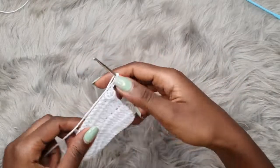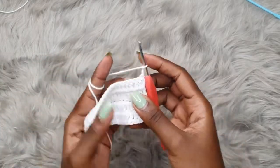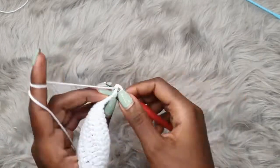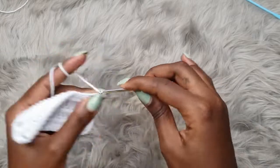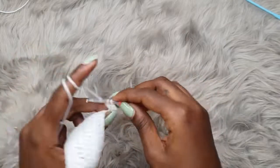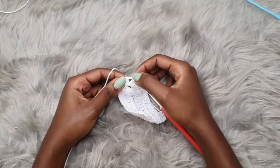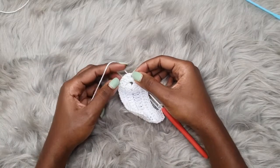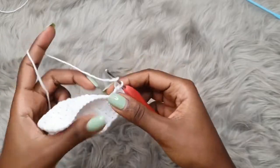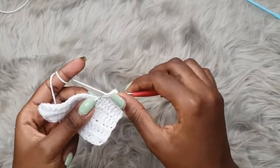The third row is just going to be the same — you're going to chain three, turn your work, and repeat row two. The chain three is attached to the first stitch, so start from the second stitch placing your double crochet, going all the way up to the chain two space. Once you reach the chain two space, place two double crochets, chain two, and two more double crochets, then finish up your row. I'll demonstrate one more time and then leave you to build up to your desired fitting.